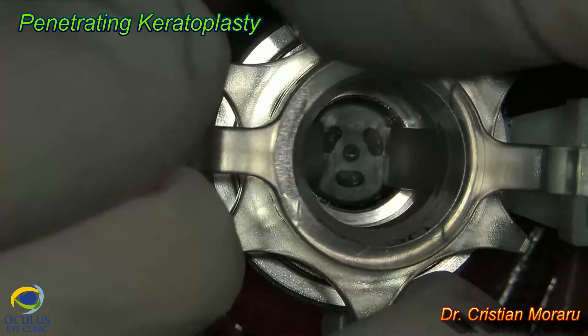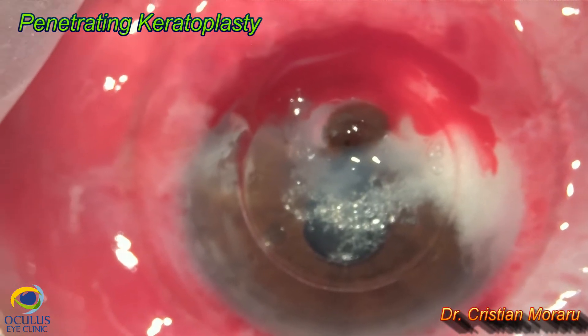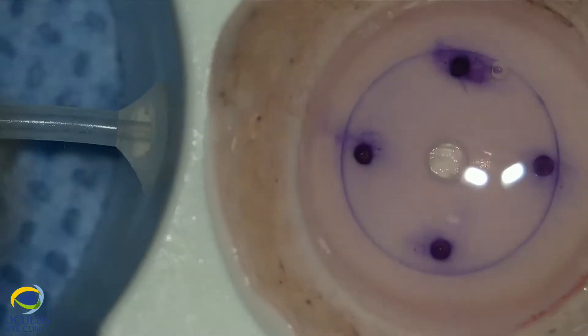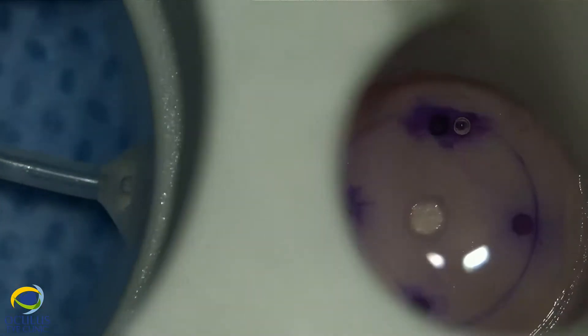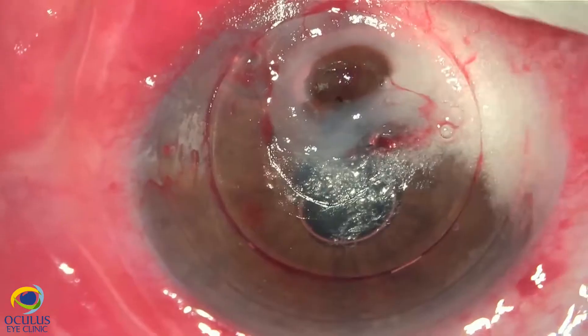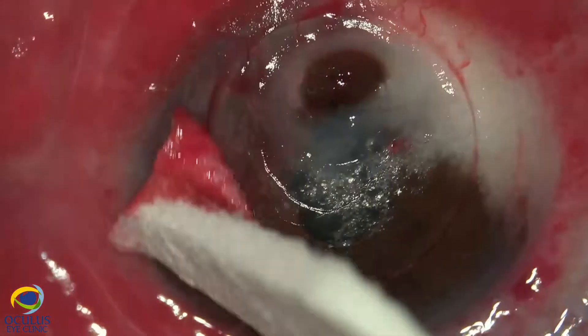We performed penetrating keratoplasty using a Moria trifine, aiming for a slightly inferiorly de-centered trepanation because we wanted to completely cover the area of perforation. The graft is prepared after we measure the diameter of the area which needs to be eliminated.